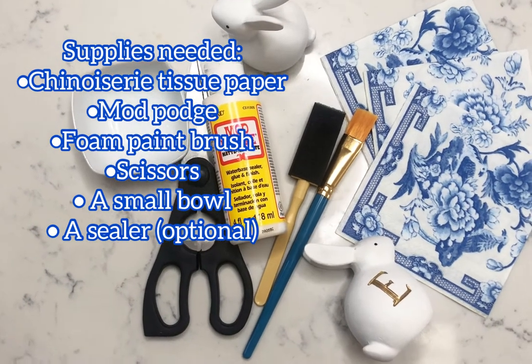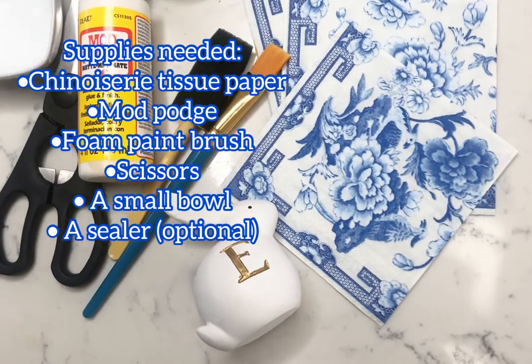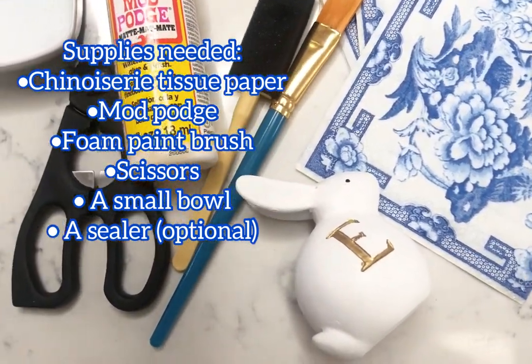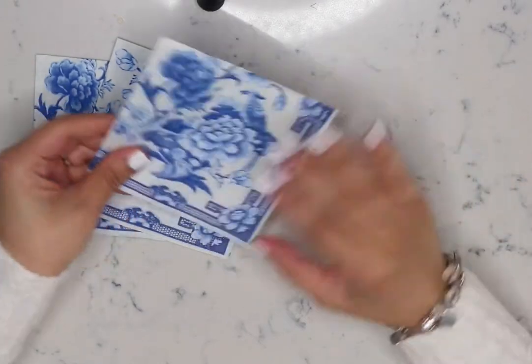Supplies needed for this project: chinoiserie tissue paper, Mod Podge, foam paintbrush, scissors, a small bowl, and a sealer which is optional. There are so many options of chinoiserie paper napkins — I chose this one from Amazon and will leave the link down below.